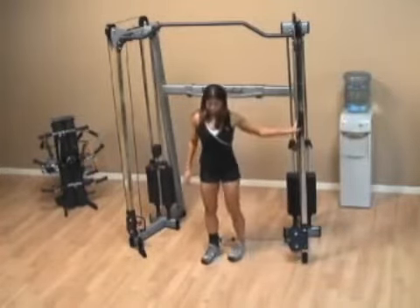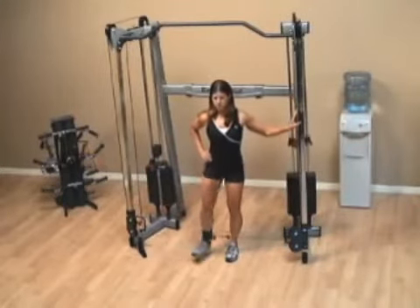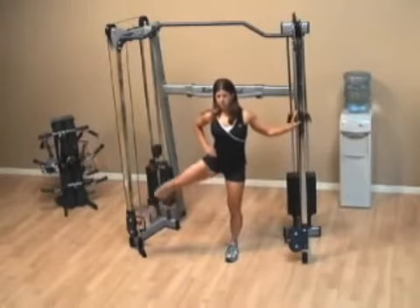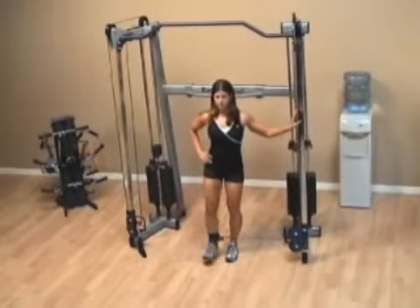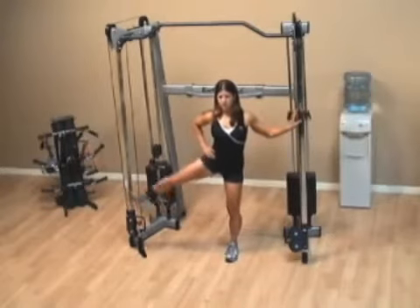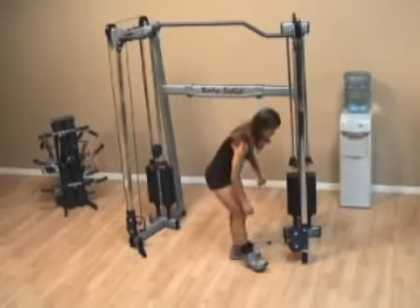Stand up, step away from the weight stack just a bit, and bring the leg out away from the stack. When you bring the foot down, don't let it touch the ground and don't let it touch your other foot. Keep your torso straight and concentrate on feeling this in the outer part of your thigh and the glute area.